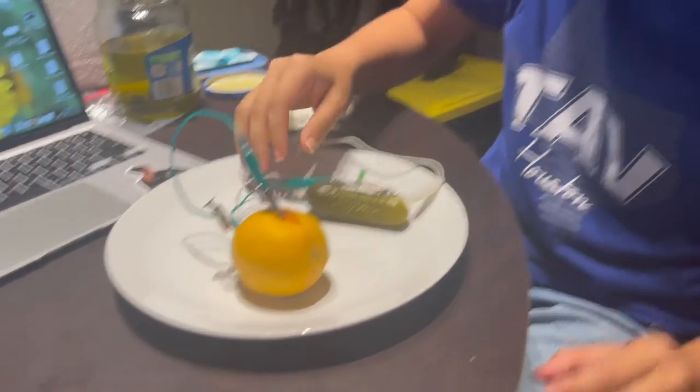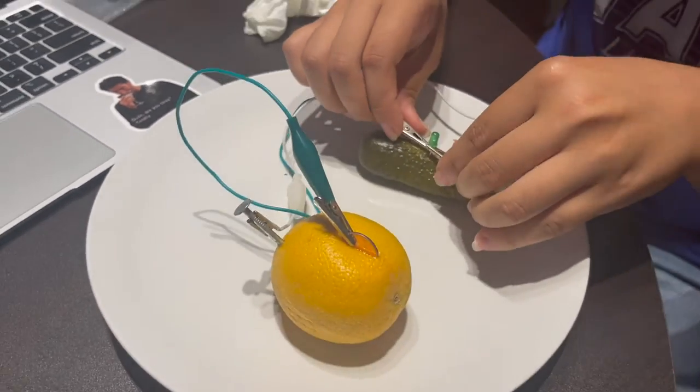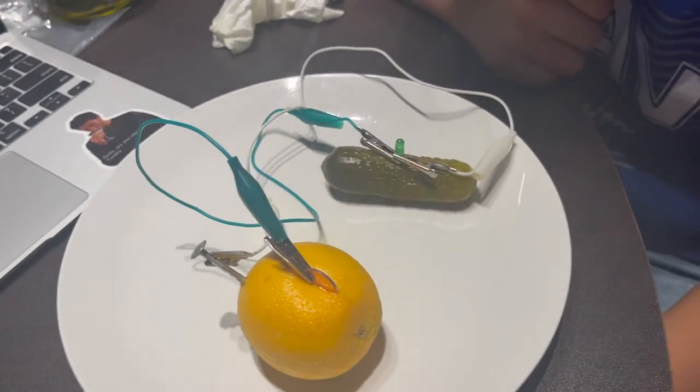So even though neither of them lit up, this is what's supposed to happen in your car battery or even your flashlight in real-world experiences, even though ours didn't. I don't know why, but usually it works.